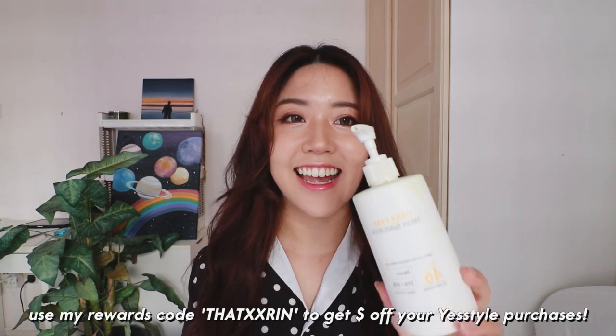In conclusion, I highly highly recommend this sunscreen. I've never heard of this brand before and I don't know if other skincare influencers have recommended it, but I think it is extremely value for money — so run to YesStyle and get this right now.